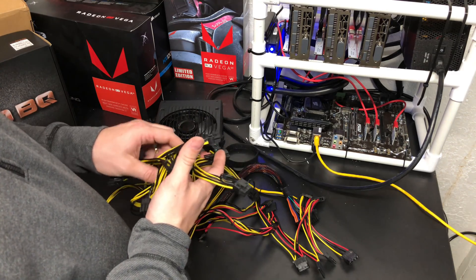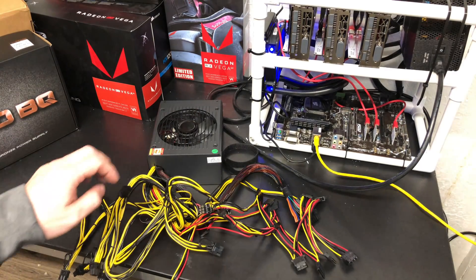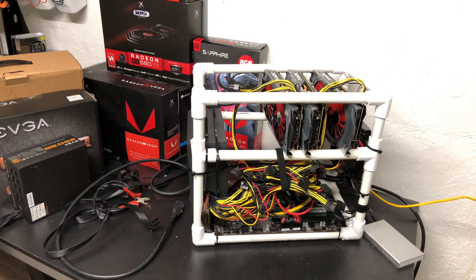We're gonna go ahead and plug this thing in and see how it works. This unit is not a modular power supply, which is a challenge for sure. There's a large wad of cabling to deal with and the cable length isn't really that long, so that presents challenges with the location of the power supply itself. I may have to move it as I add cards in the future.